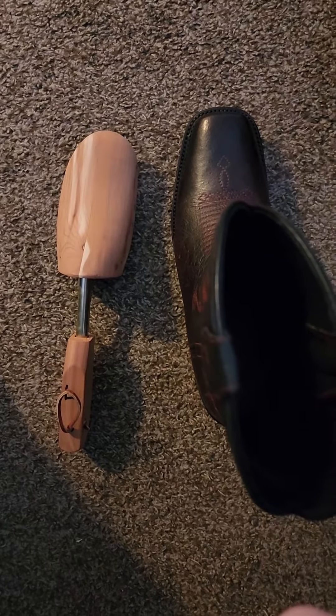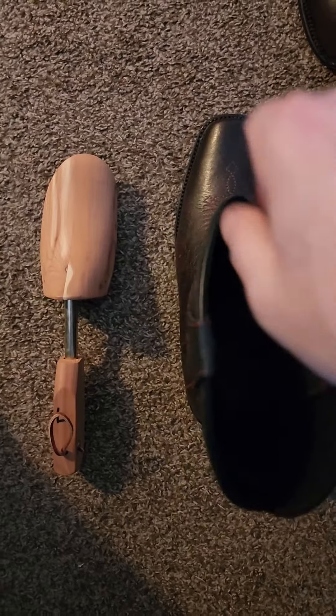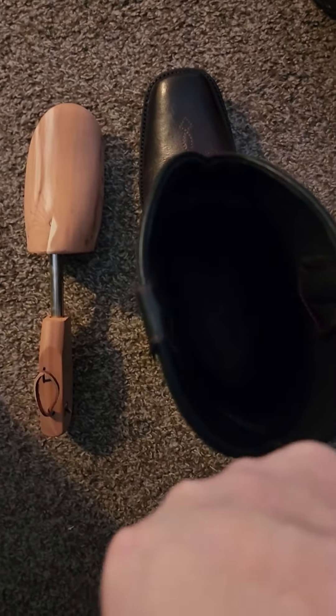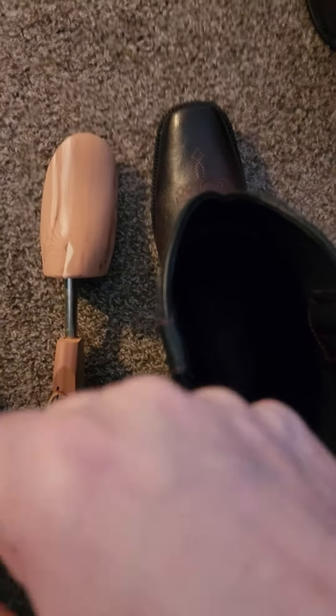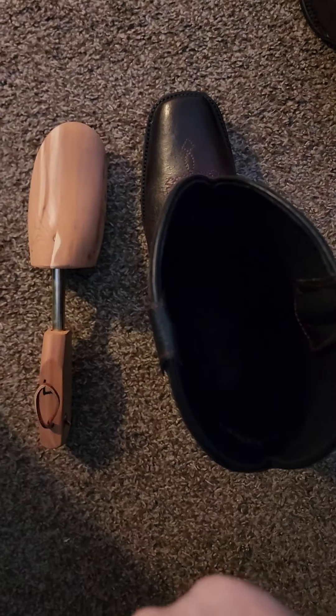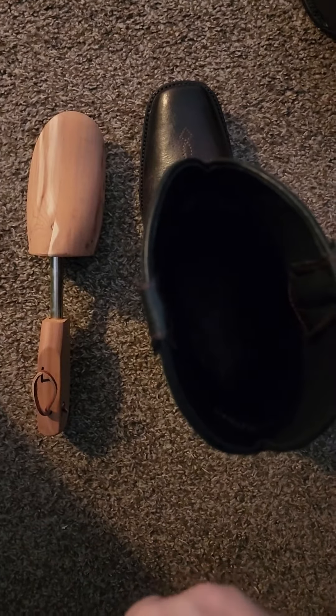Here's how I did it — I came up with a way that I didn't need to send them out for anything. I took a rag, put it under some really warm water, squeezed out as much of the water as possible, stuffed it in the boot up into the toe box, and let it sit in there for 10 minutes. Then I pulled it out and let it air dry for a few minutes.